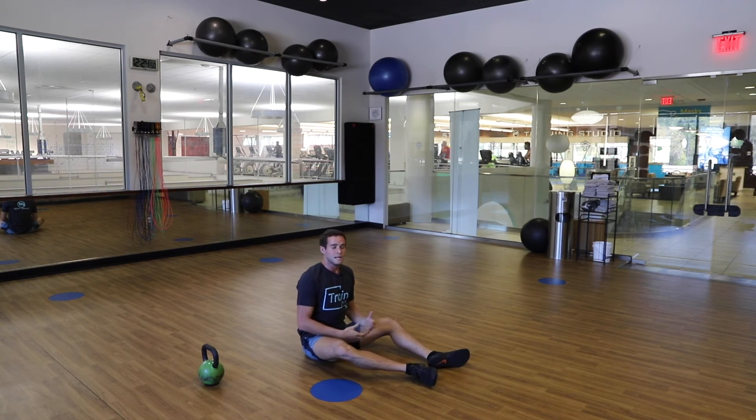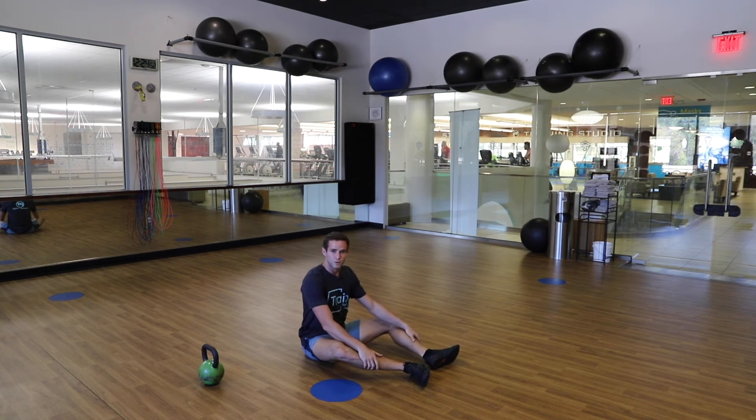Hope you enjoyed the video and that these exercises help you improve your explosiveness and athleticism. Catch you next time.